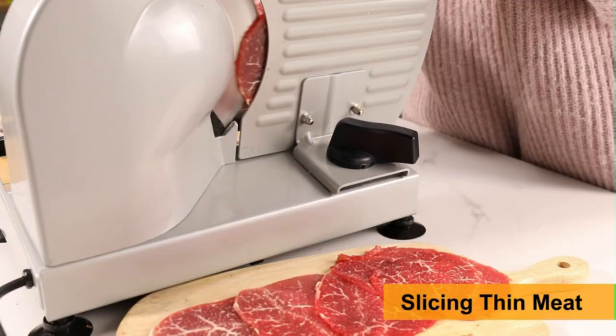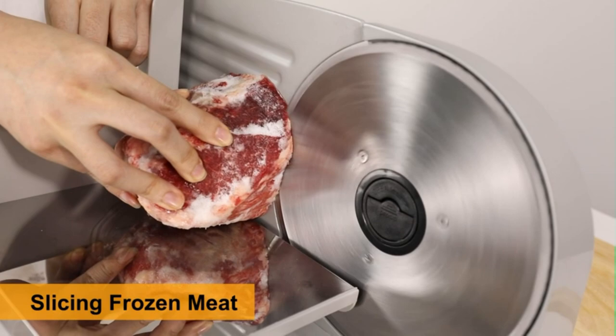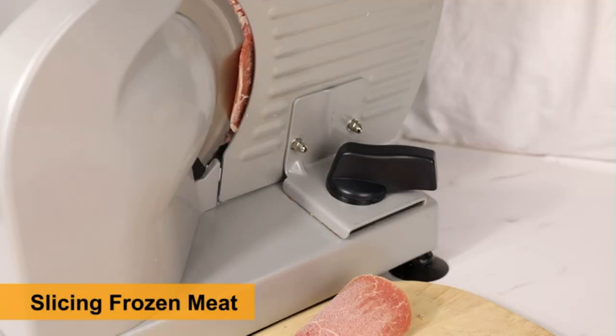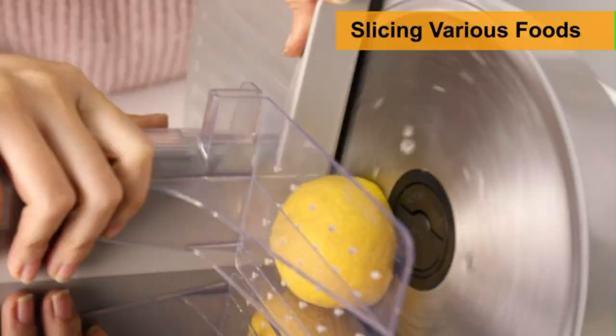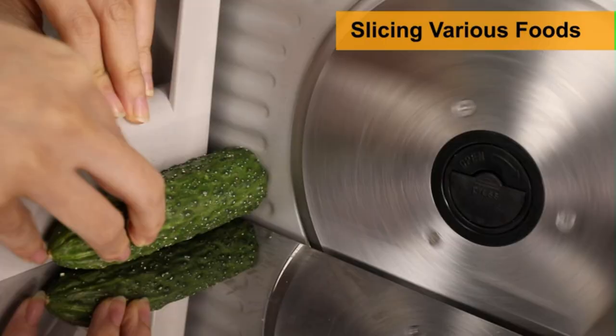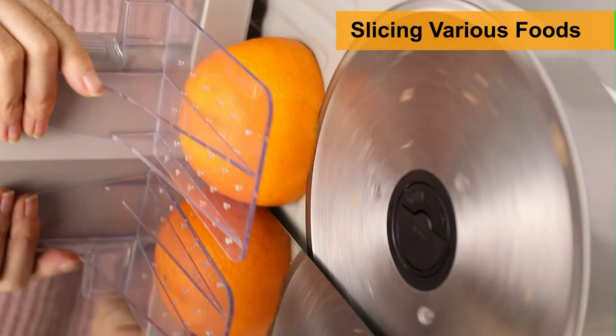The built-in thickness control knob can adjust around ¾ inch for vegetables, meat, roasts, bread, and more. It helps you slice efficiently and makes it easy to achieve the precision you want. The construction is solid-cast aluminum, giving you a long-lasting and durable body that can take a lot of abuse. With a sleek, compact lightweight design, this deli slicer is small enough for most cabinets and countertops. Perfect for weekday lunch prep or crafting gourmet meals.